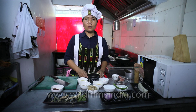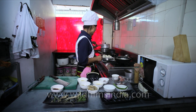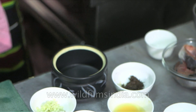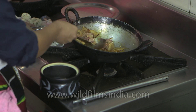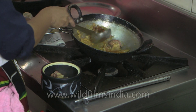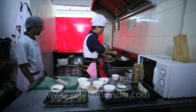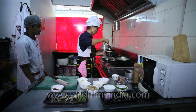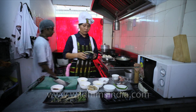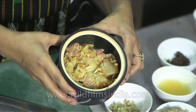Now guys, I am once again done with the pork with bamboo soot curry — the ETSUK. It is coming out gorgeously. This is your pork curry with bamboo soup, the famous ETSUK. Thank you.